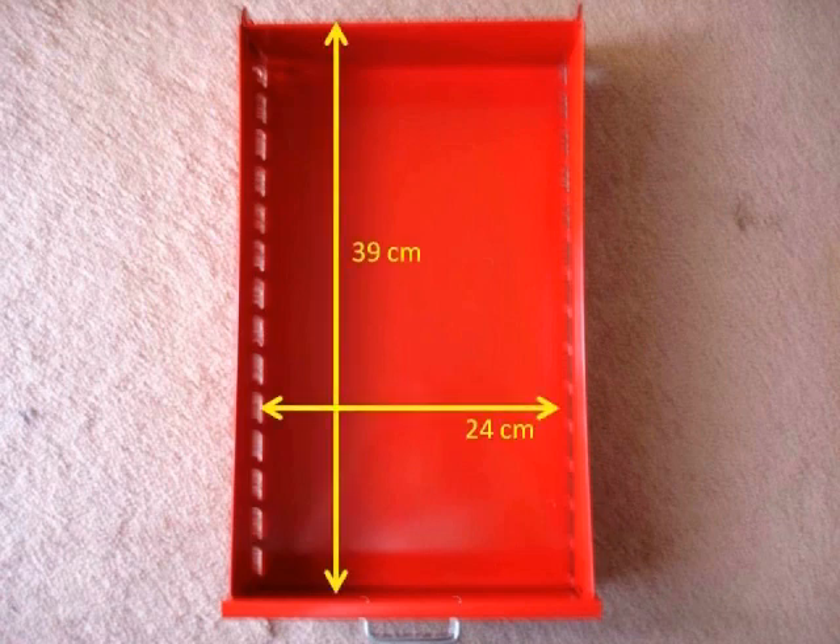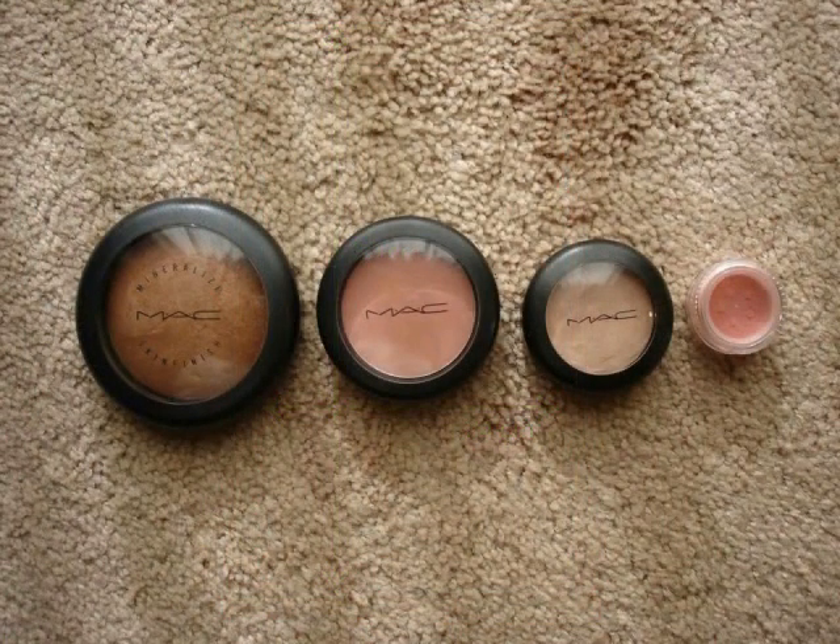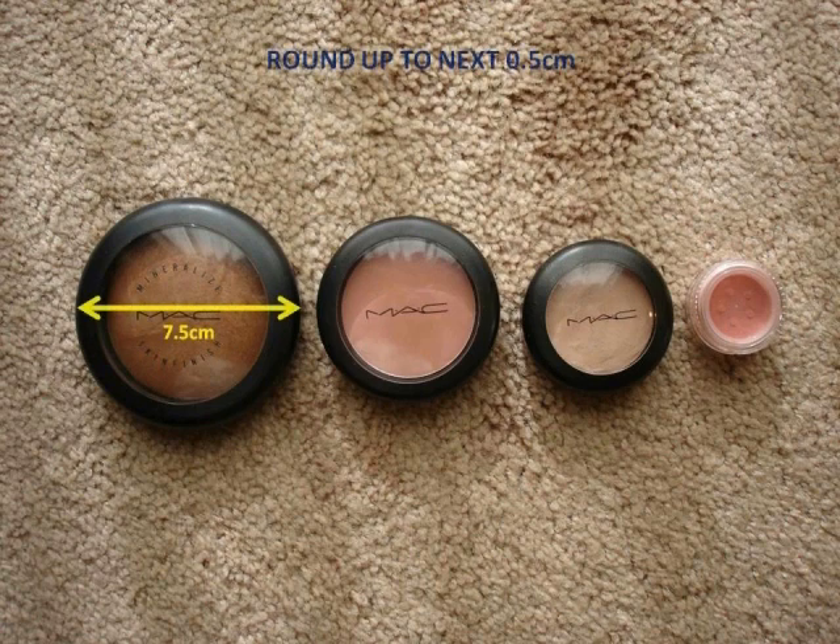Next I measured the compacts and the five gram jar. It is best to round the measurements up to the next half centimeter, starting with the largest — the mineralized skin finish — which measures a little over seven centimeters, so I rounded that up to 7.5 centimeters. The blush compact measured almost six centimeters, so rounding that to six.